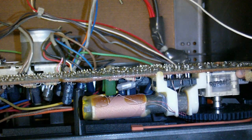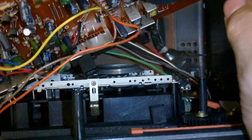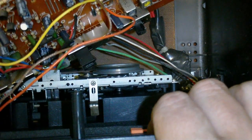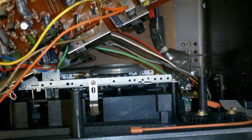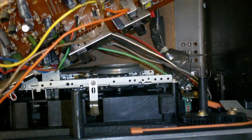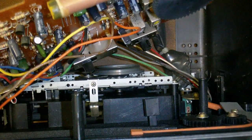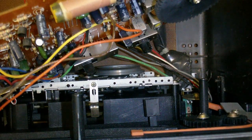Now I need to get inside and see if I can do anything about the missing selector switch. I've removed the screws from the circuit, but it's being held in place by the record play switch. There's the problem — looks like the part that attaches to the switch is actually broken off. I'm also moving the FM/AM tuner selector, and you can see that that is still all intact. There's not much I can do about the broken switch, so I'm going to take one off one of the other switches and use that.